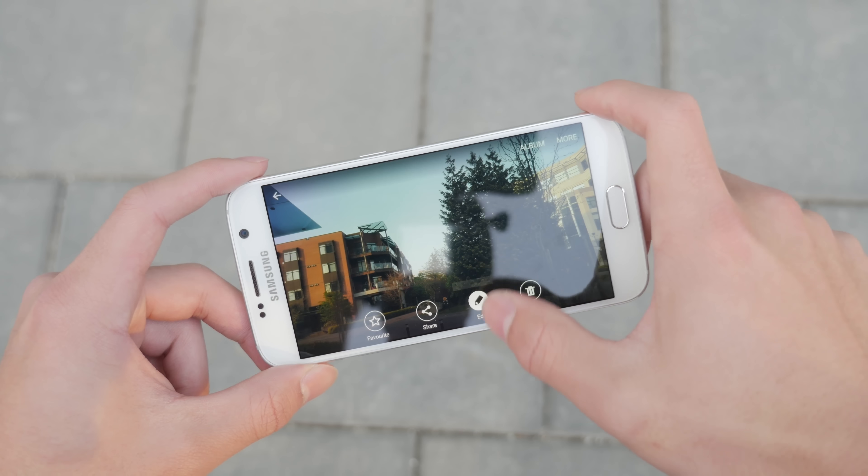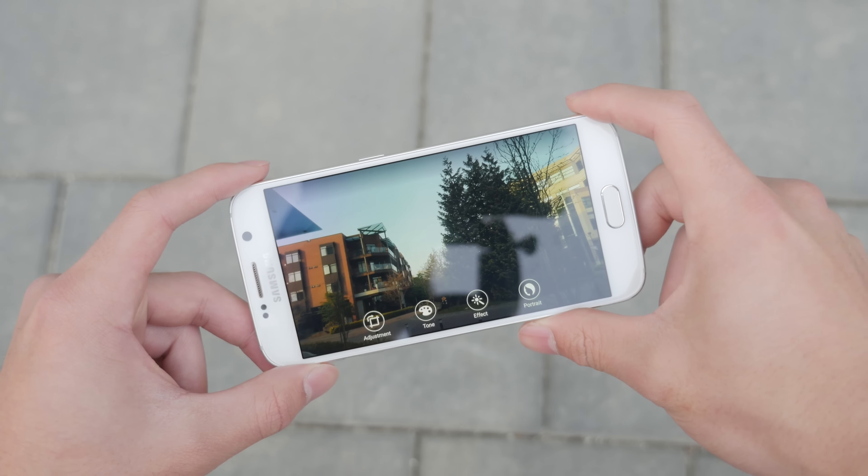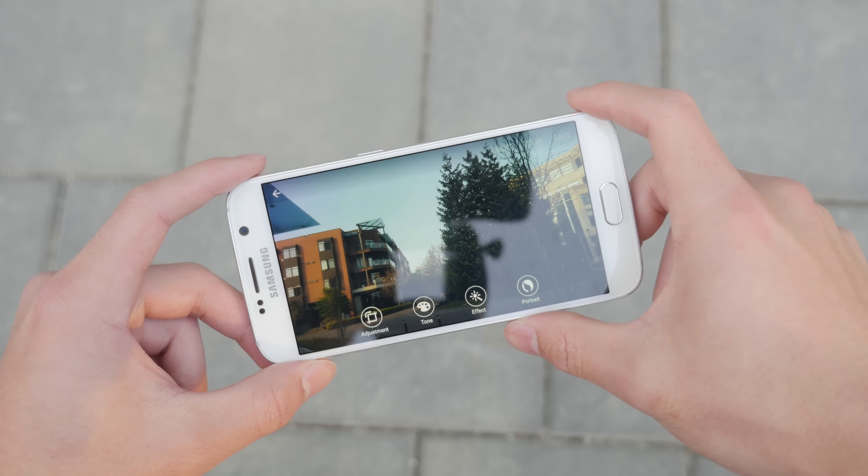But without further ado, sit back and relax and I hope you guys enjoy some of the photo and video samples I took, unedited, of the Samsung Galaxy S6.